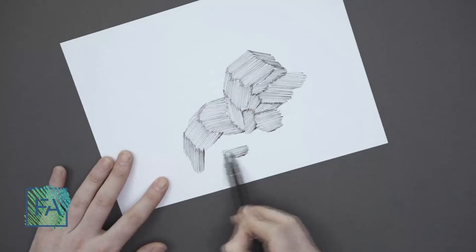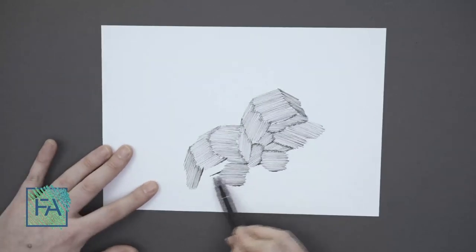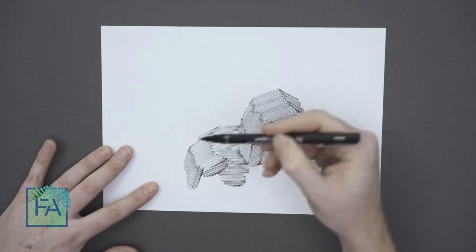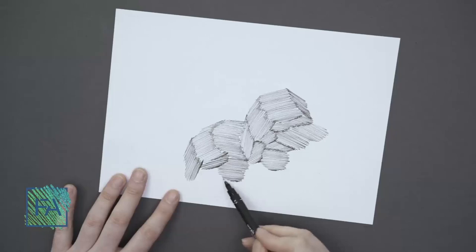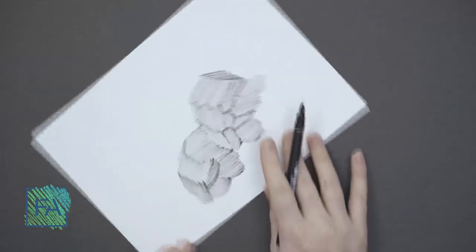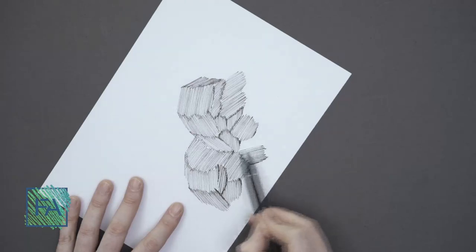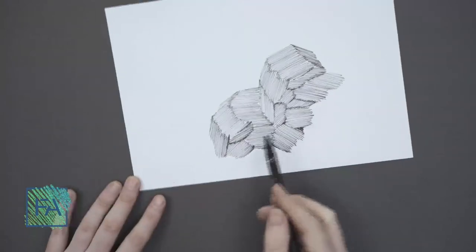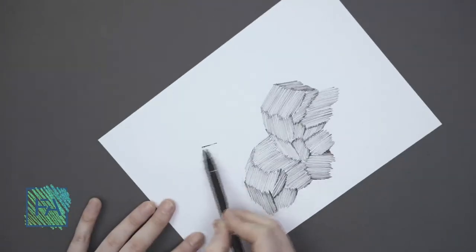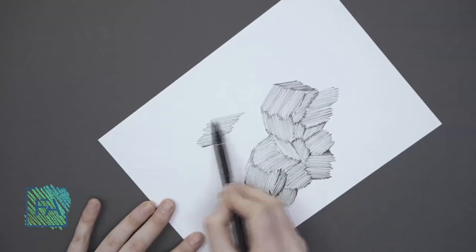As you can see, I'm rotating my page in whatever angle I want. If you place your hand in a fixed position, it becomes very hard to hatch in certain directions. I can make some places darker and some places lighter, giving different textures.